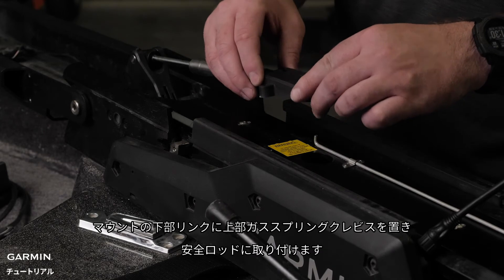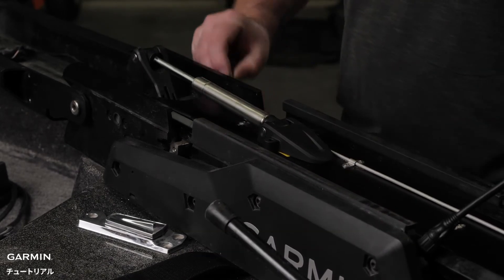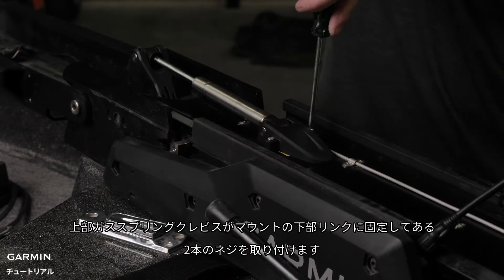Place the upper gas spring clevis on the lower link of the mount, fitting it over the safety rod. Then, using a number two Phillips screwdriver, install the two screws that secure the upper gas spring clevis to the lower link of the mount.